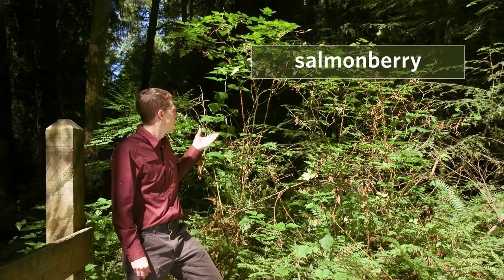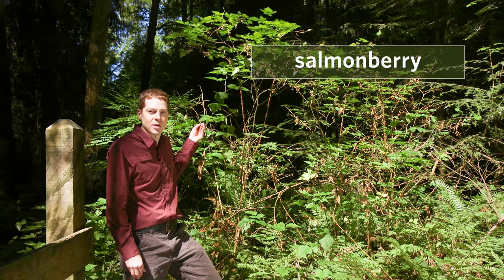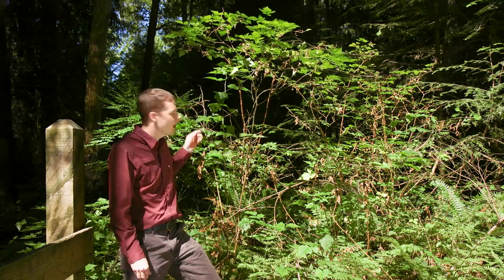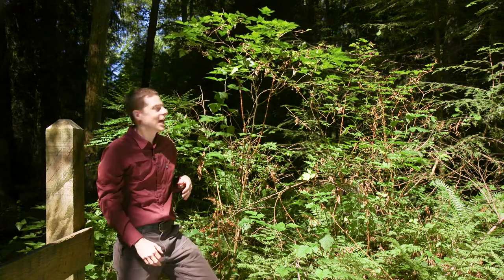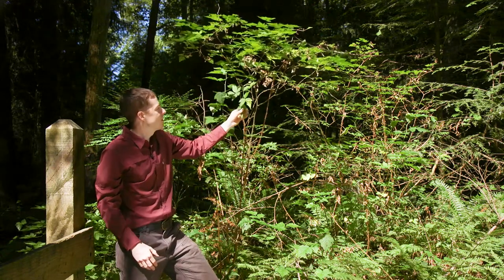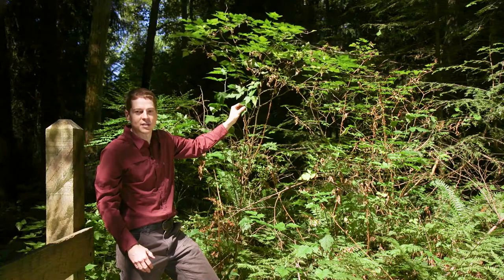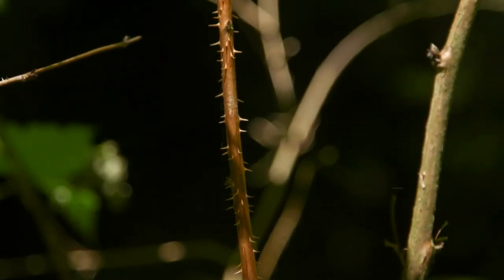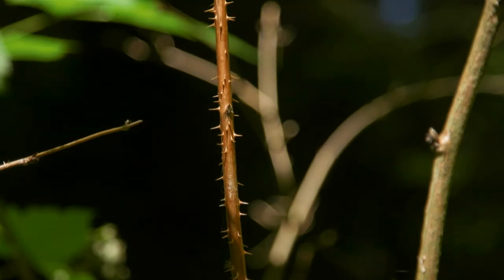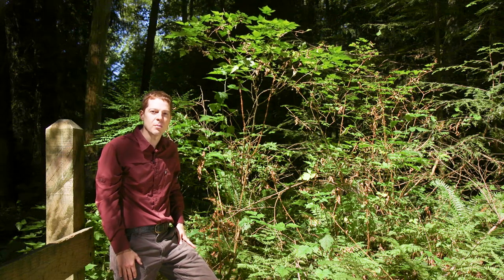This is a salmonberry. It's a large, mostly upright shrub up to four meters tall. They often have this shape where they grow pretty straight and then kind of branch out up at the top. It's largely unarmed — I don't see any thorns up here on the ends of the branches, but there are thorns along the main stem. It grows often in wet areas like along stream edges, and it ranges from low to subalpine elevation.